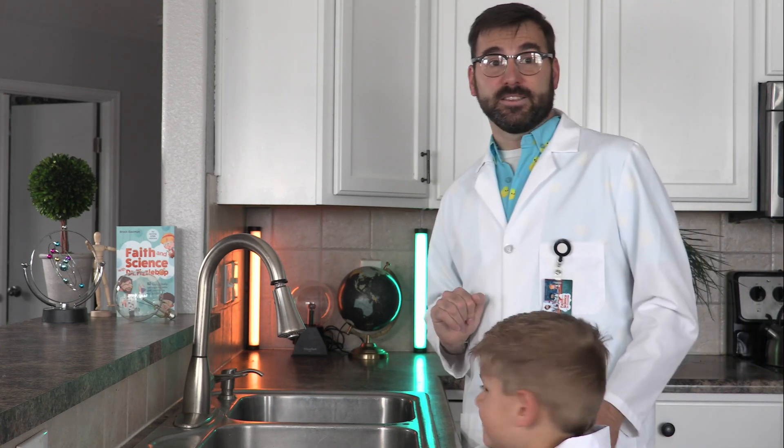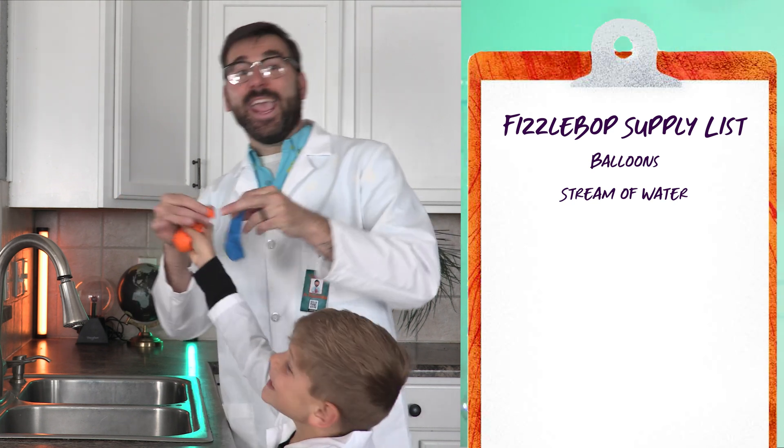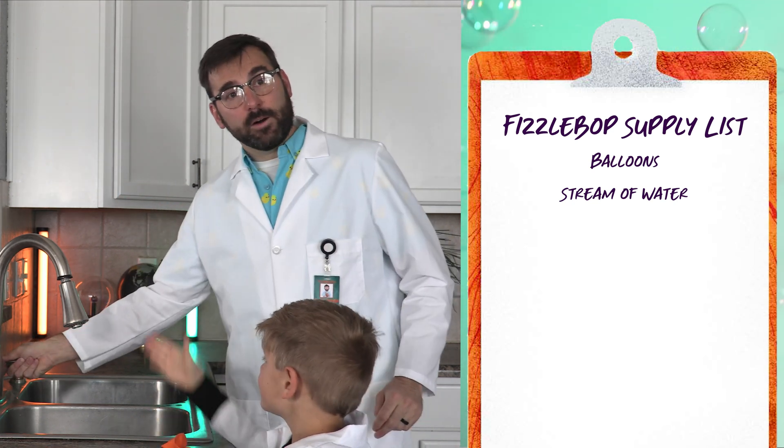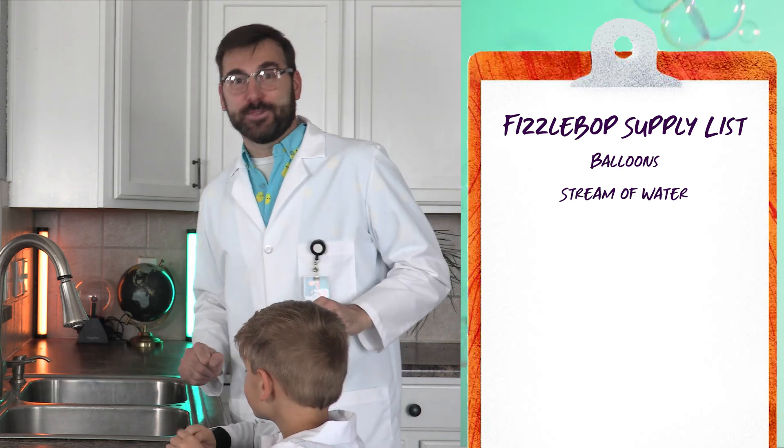Today at Fizzbop Labs, I'm assisted by Declan. Let's get started. First, the Fizzbop supply list. We need an inflated balloon and a narrow stream of water from a faucet. We'll wait right here while you gather your supplies.